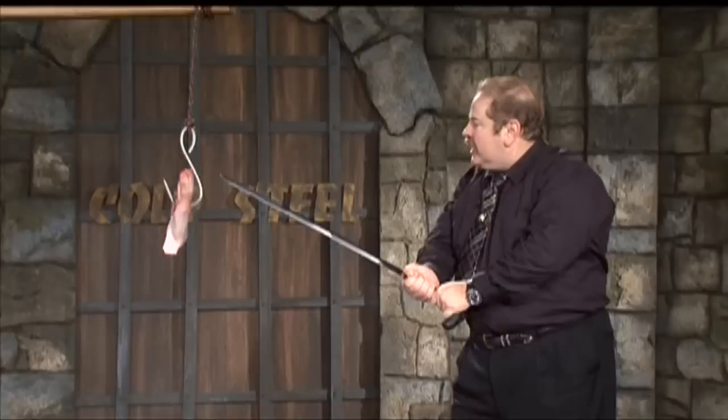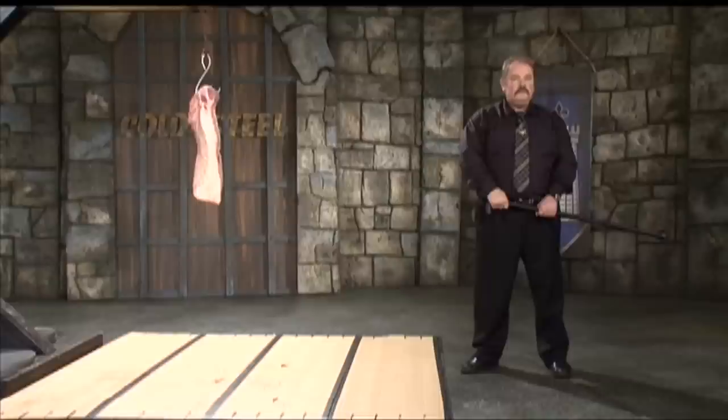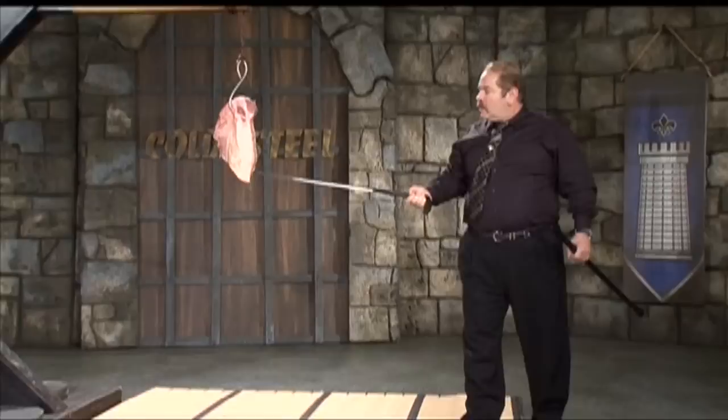But when you grip it with two hands, you can really cut well with it. It never ceases to amaze me what this sword can do — I really would like you to own one too. That's a big chunk of meat that just bit the dust with a single stroke from this heavy-duty sword cane.